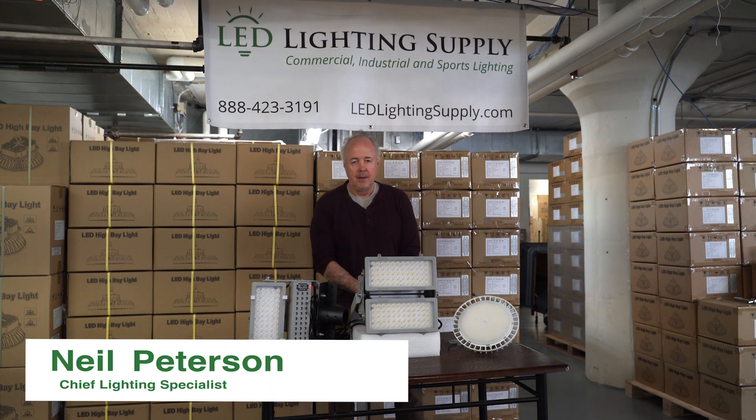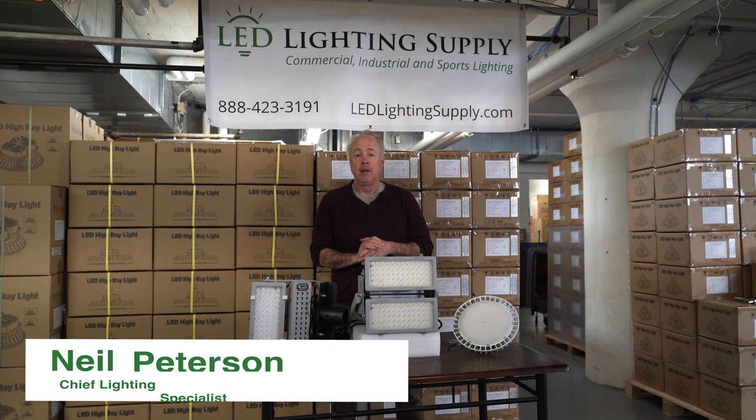Hi, I'm Neil Peterson with LED Lighting Supply. Today I'm going to talk about horse arena lighting design.